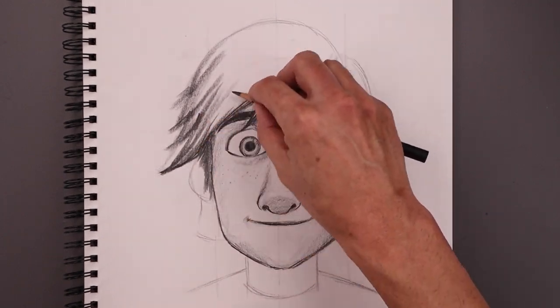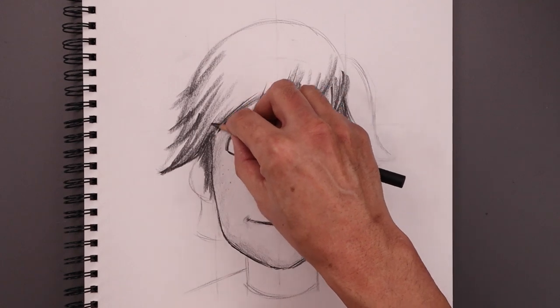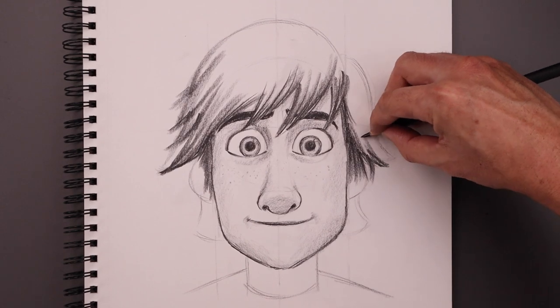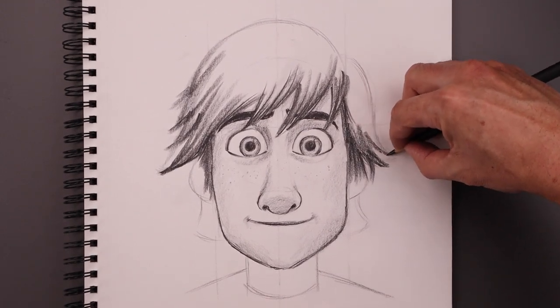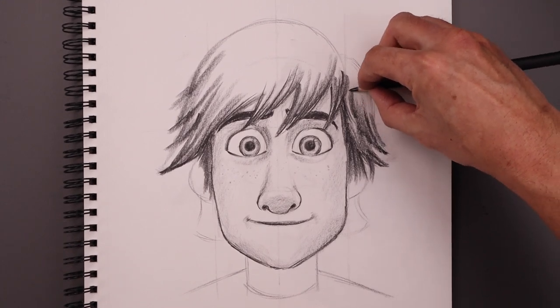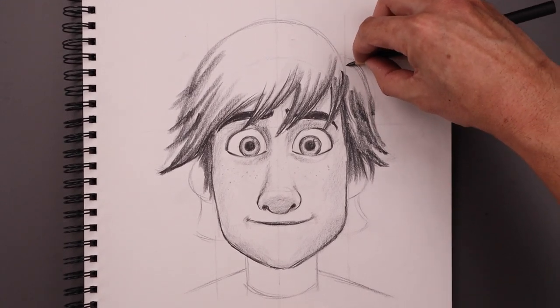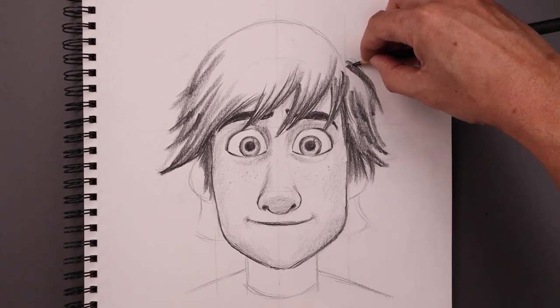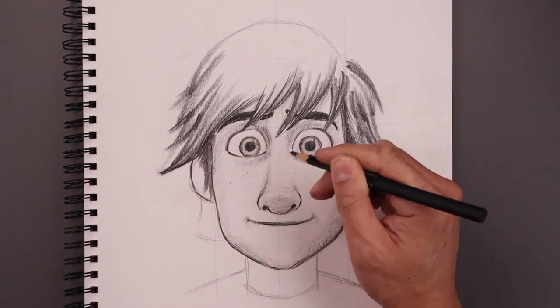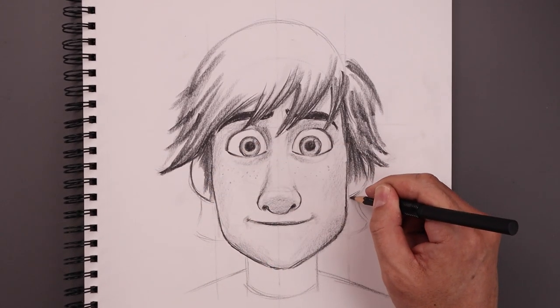You can see I'm just fading these lines as we come up towards the top. I want to go back and add some detail to the ears, starting with the outside edge going right underneath the hair.